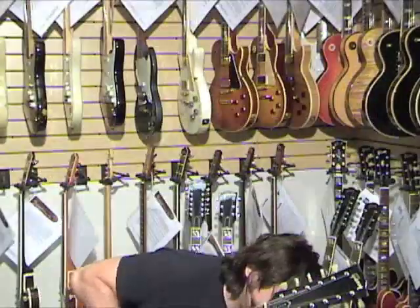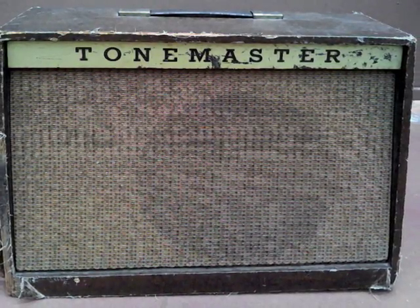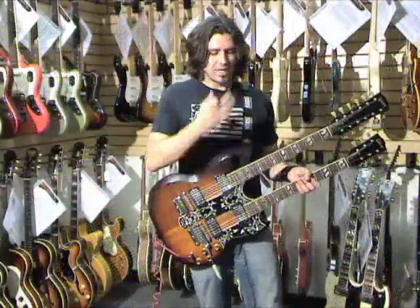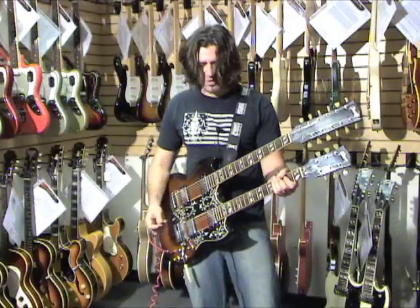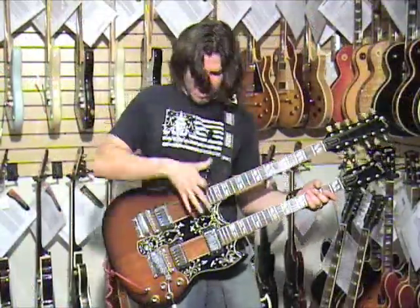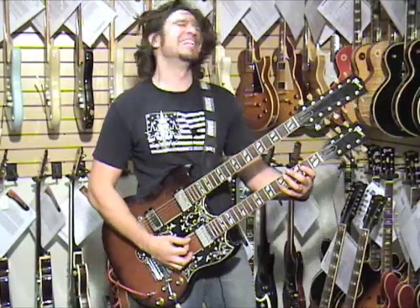So we're going to change amps now. Magnatone Tone Master from the 1960s. So the 6-string... you heard how beautiful the 12-string sounds in a clean amp. Maybe we'll even try it out in the rock amp. There's a total rock tone on the 6-string. It's kind of like an SG, but with more mass, and another neck, and more pickups.